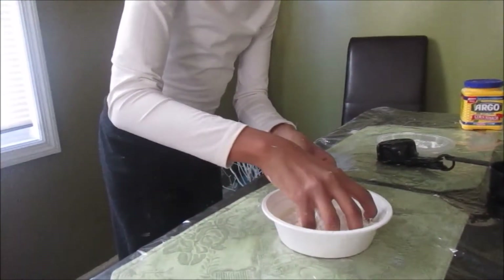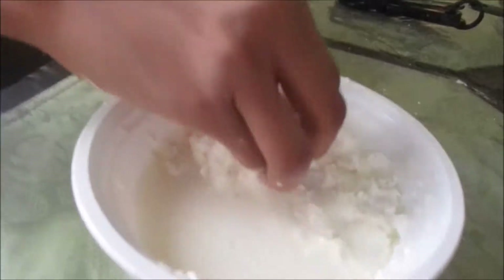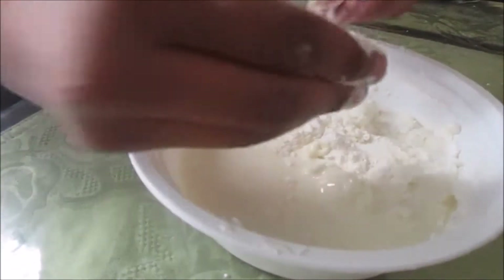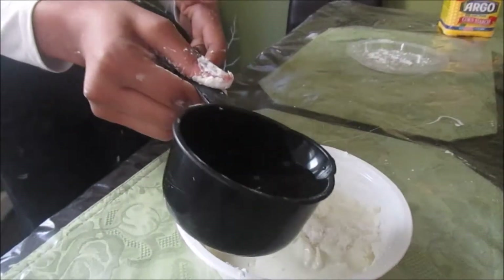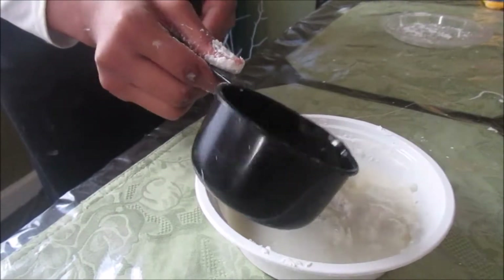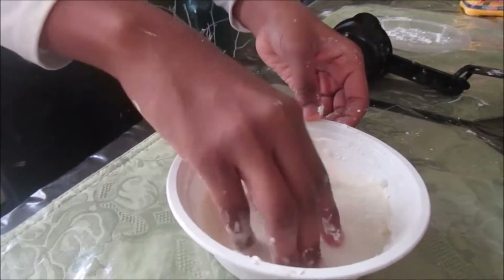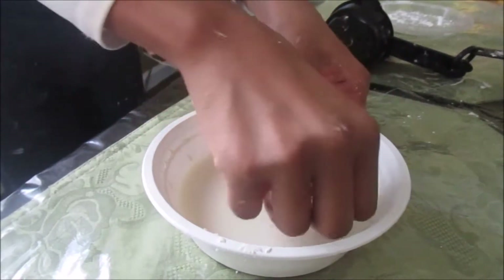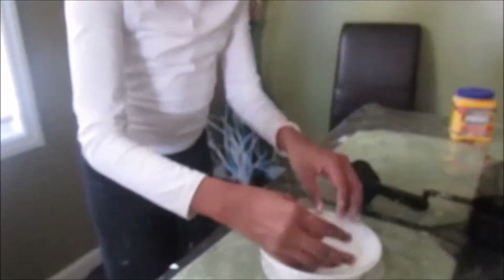It'll start turning into oobleck as you pour. It'll start looking like this — kind of slimy and then hard. Pour some water over the driest parts, because you want everything covered and nothing dry. There might be just a little bit of excess water, so if there is, just pour it out.